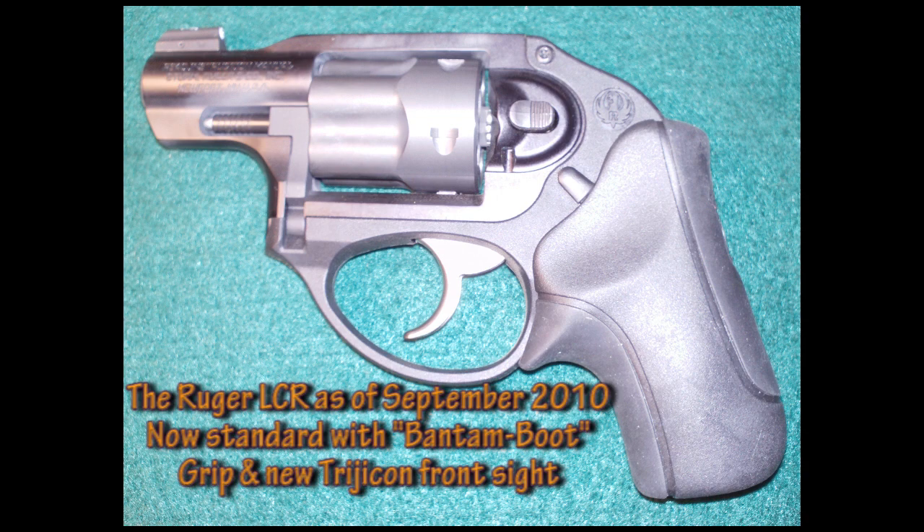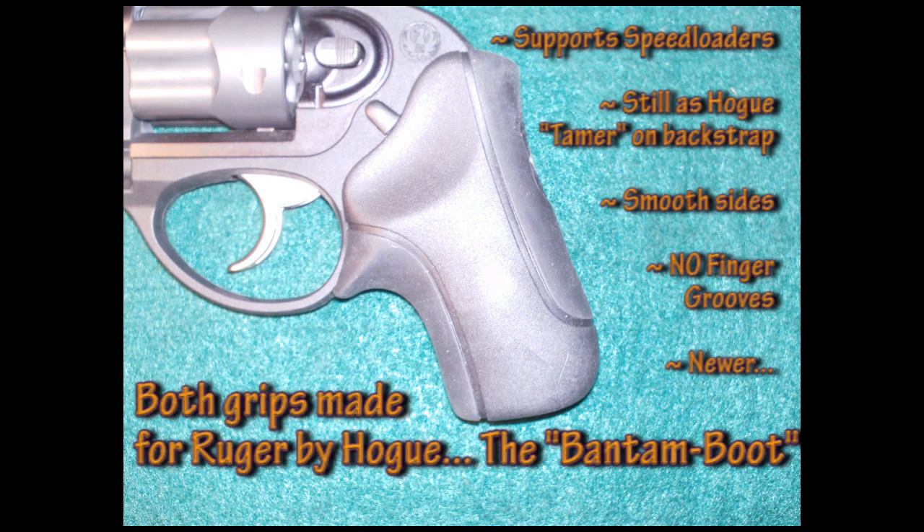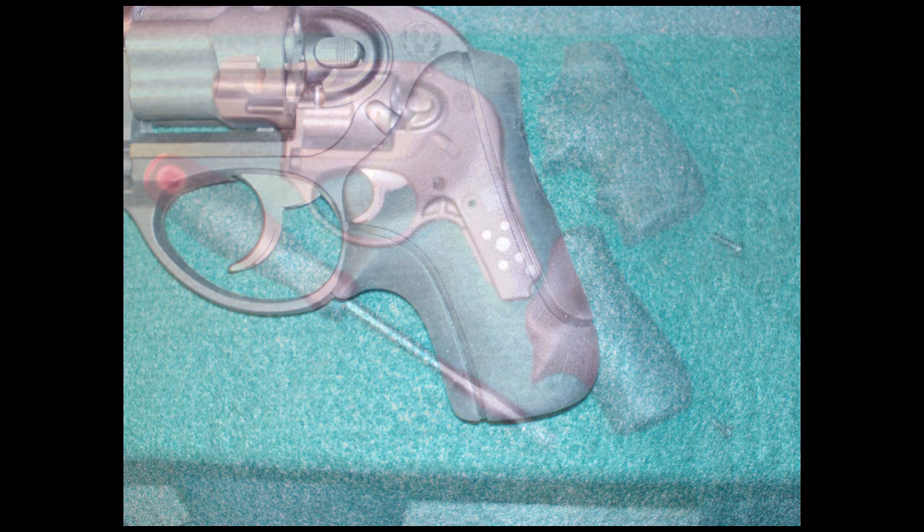It now has the Bantam Boot Grip Standard along with a Trijicon Front Sight. We really didn't care for the Bantam Boot Grip — we felt that the sides were a little too smooth. It doesn't have the finger grooves on there, and when she first held this particular gun she liked it.